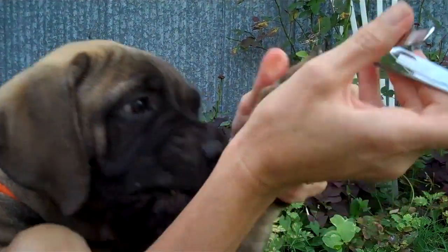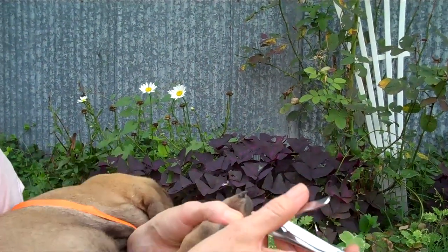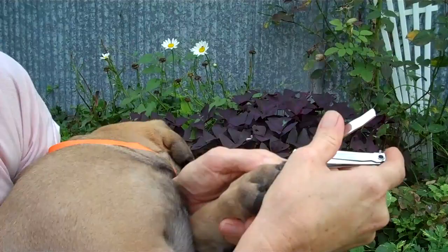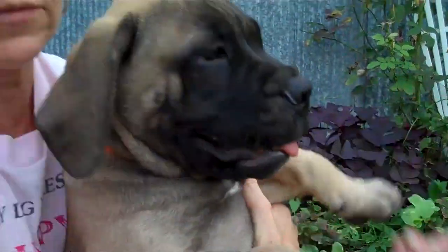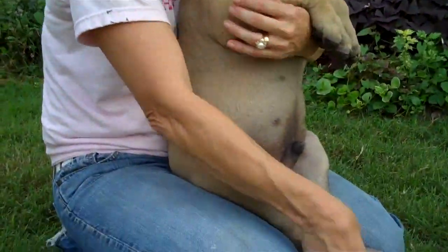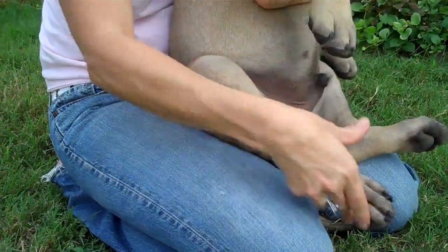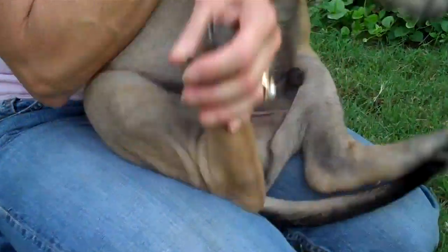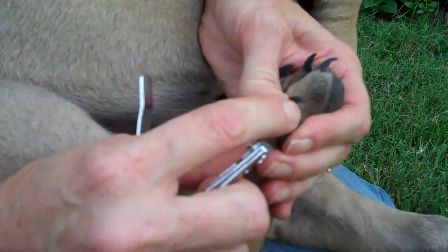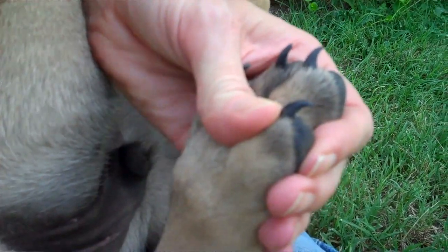With as many puppies as we have, this usually goes pretty fast because you get used to doing it, and then you can give them a treat. Now we're gonna do the rear. You can see he's already behaving way better than at the beginning. The trick is hold them firmly until they relax and then loosen up. See how much longer this nail is — we're gonna get to see what I mean when I talk about breaking over.